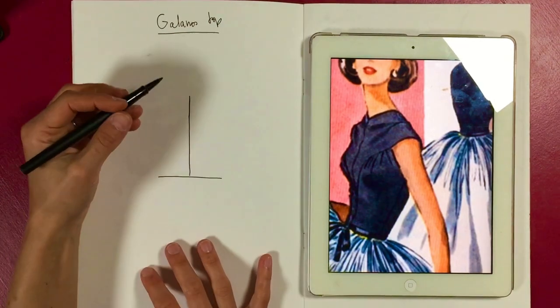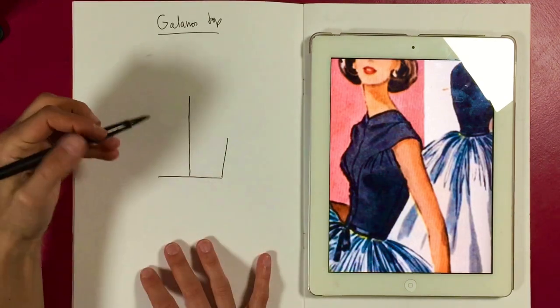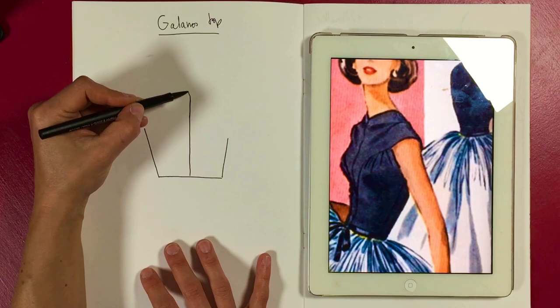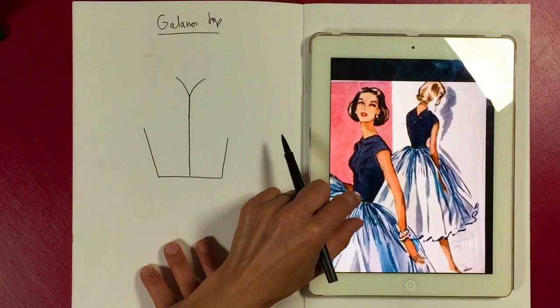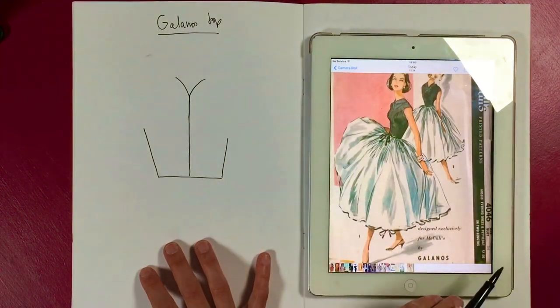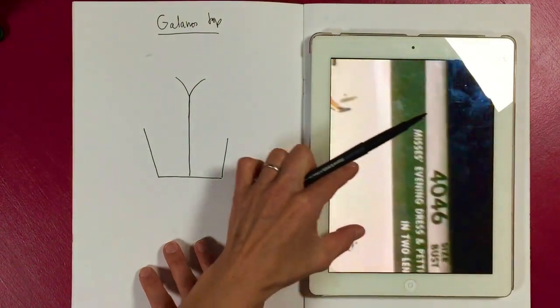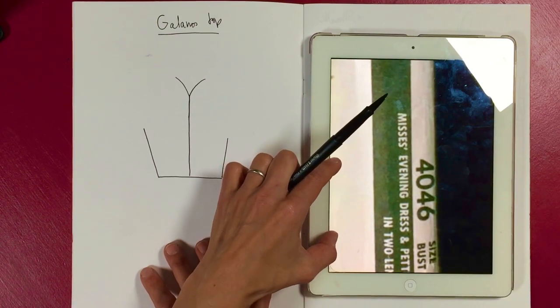We've got our center front — it's got a normal side seam, you can actually see it there. And then it's got this beautiful 40s neckline, as discussed. I think this might be late 40s. If you want to draft it and find out more about it, it's called McCall's Galanos and the pattern number is 4046.